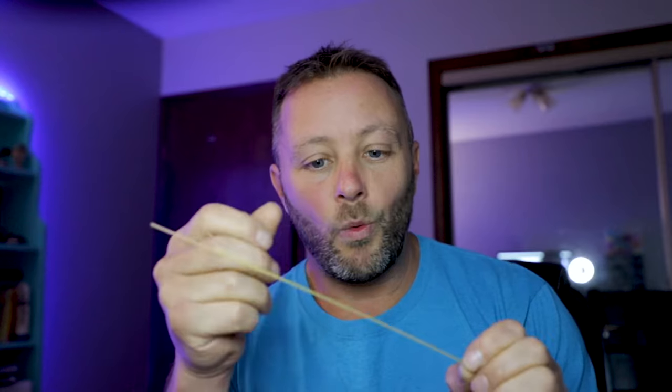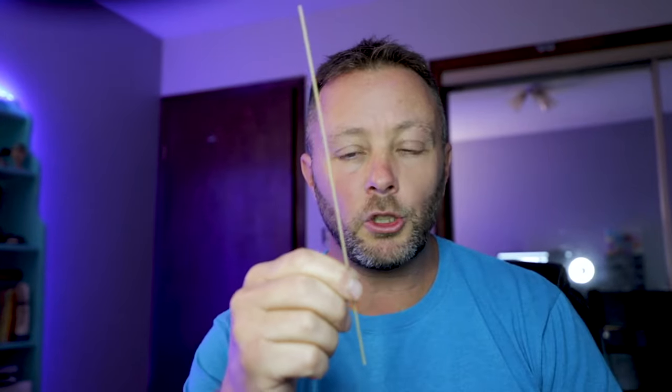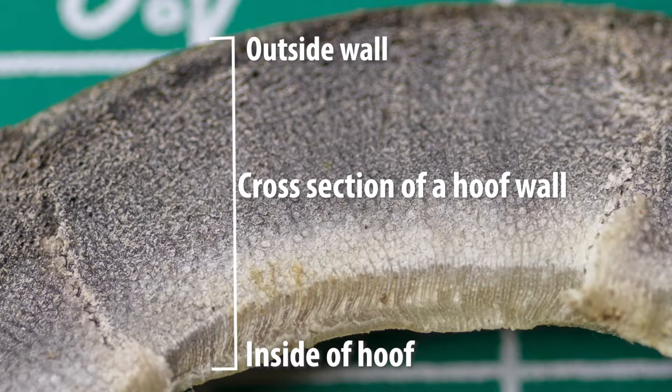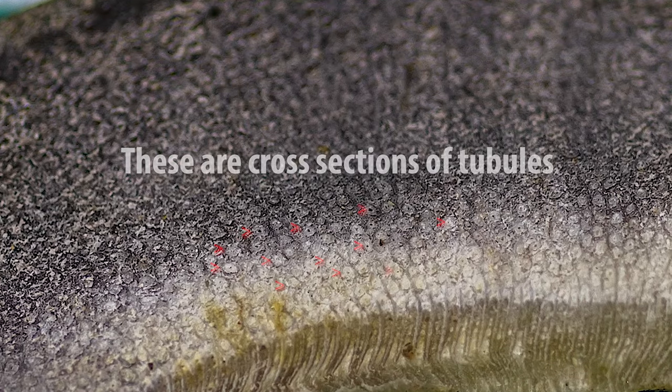A tubule is like our pieces of spaghetti — a very thin, narrow structure. A whole bunch of these live inside of the hoof. Here is a cross-section of a hoof, a very thin piece taken off while trimming, and if we look at it at this macro level, we can see these little circles that exist inside of there.